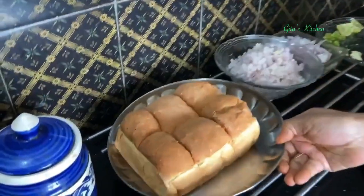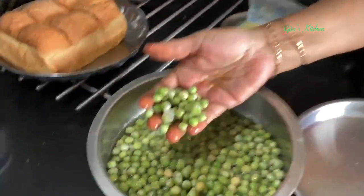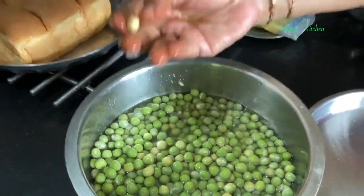Pav, all of you are familiar with, refers to this kind of bread. This is Pav. Usal is a side dish made using dry peas, also known as vatana or mutter. You can get it either the green one or sometimes it comes as a white or slightly yellowish one also.